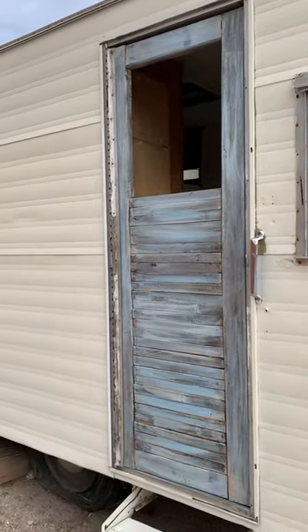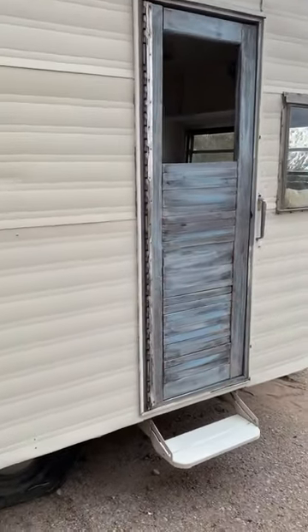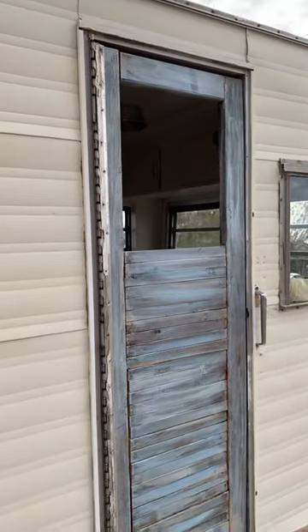Still in the process of cleaning this little travel trailer — a little zingora, as I call it. But I just wanted to show you guys the updates. Like I said, that's the door I did last night.